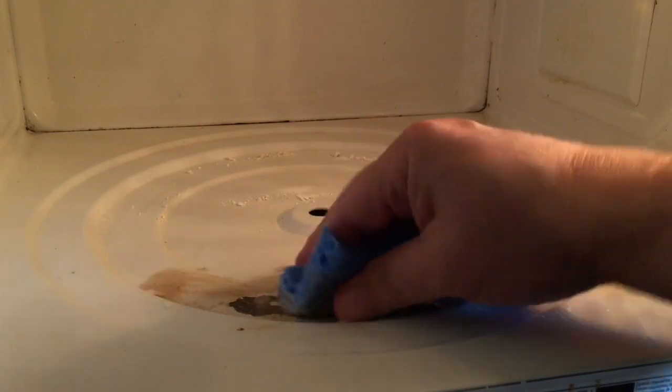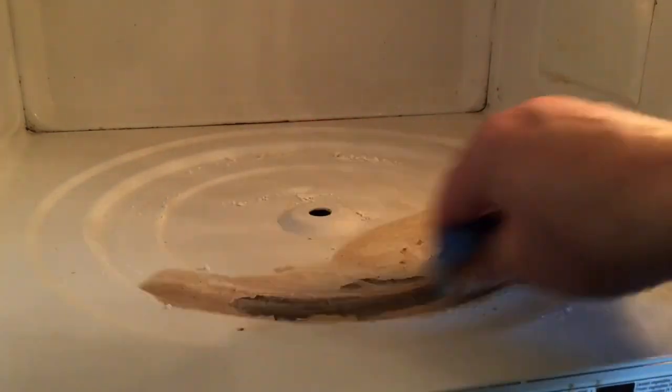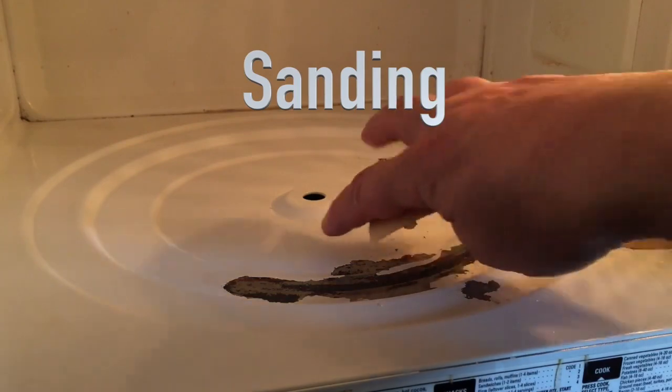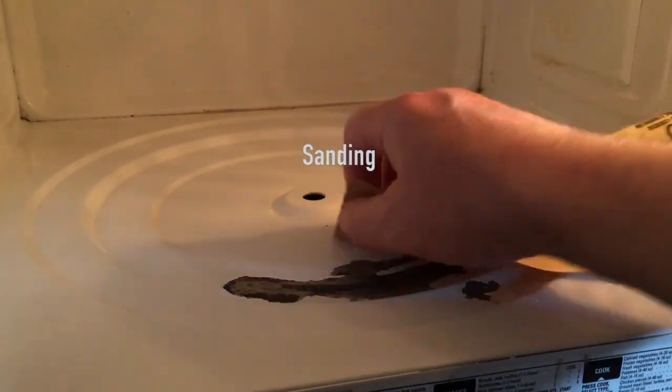More paint is coming off here, so I want to get all of that loose paint off. I'll keep going with this for a while. You can see it really scraped off a lot more paint. I'm going to start doing a little sanding — I can feel paint bubbles here.